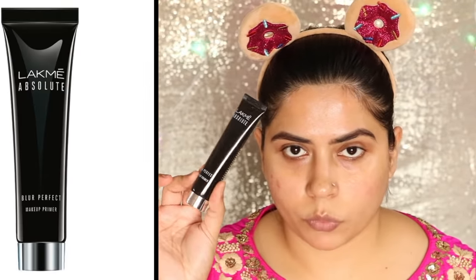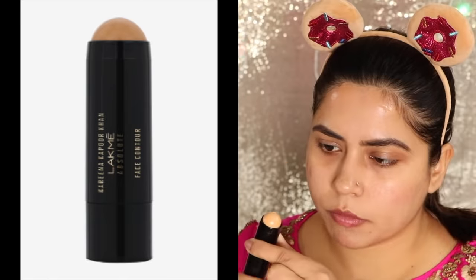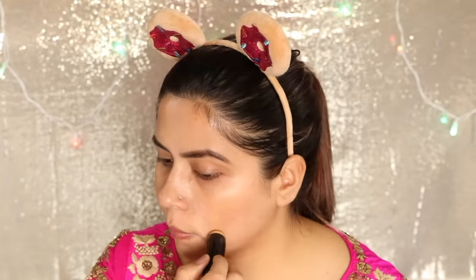Next up I have used my primer. For that I've used the LAKME Absolute Blur Primer. I think this primer is becoming my current favorite — it's very lightweight, it's very good, it doesn't break out my skin and I didn't feel it on my face. It's like a cream feel, so if you are looking for a new primer and haven't bought one yet, you can try this, it's a very good primer.